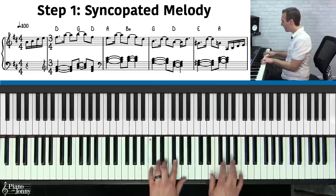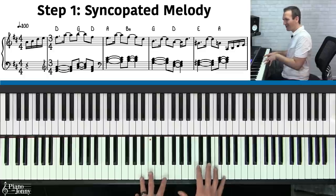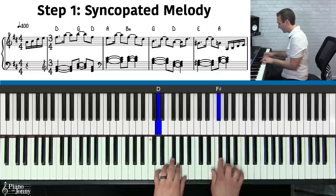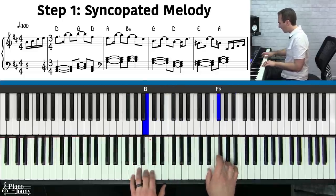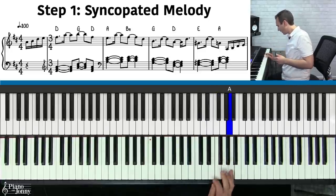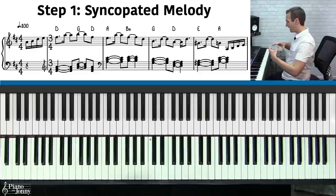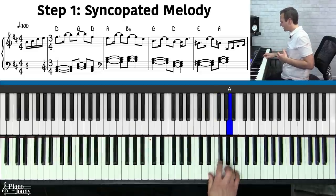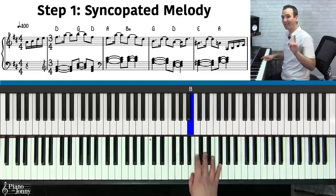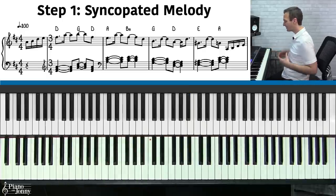Now let's look at the rest of this melody. What makes this melody sound so cool? Well, there are a couple things to note. The first thing is he's really jumping around chord tones. Look at that melody in the right hand — he's skipping a lot of third intervals. This is a very cool compositional device: he's skipping around a lot of chord tones, which primarily consist of third intervals.